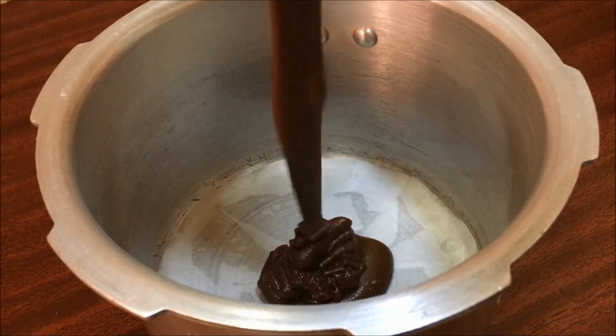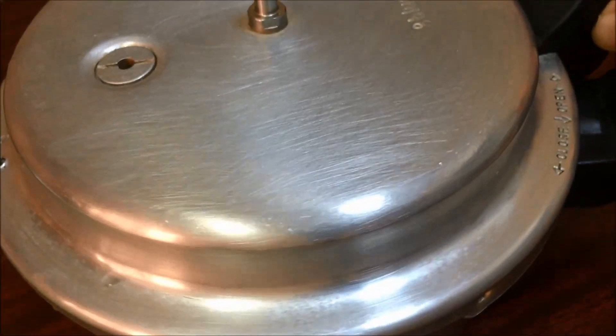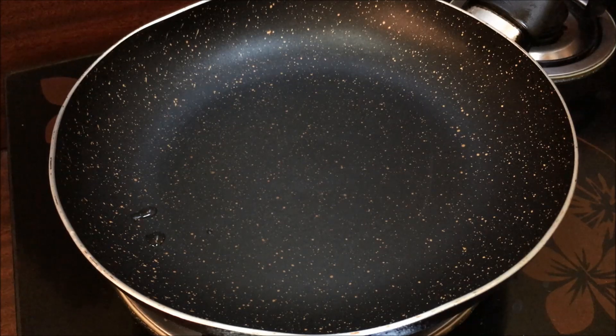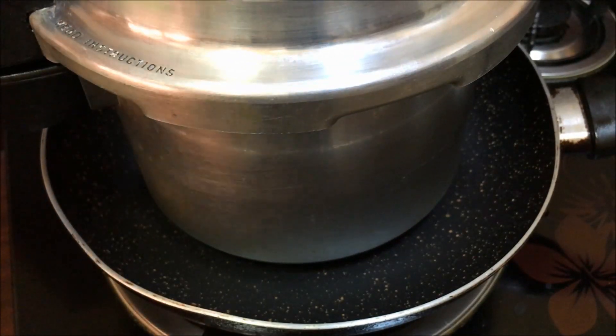Add the batter to the cooker. Put the lid on top at a level of depth, then start on high flame. Then put it on low to medium flame in the cooker. Bake for about 35 minutes.